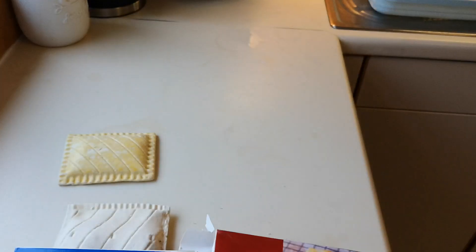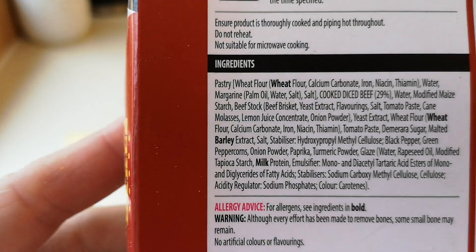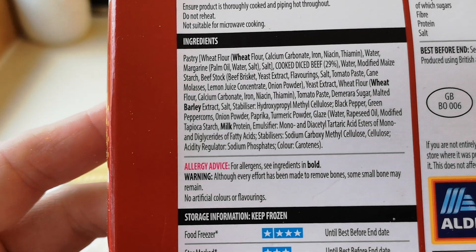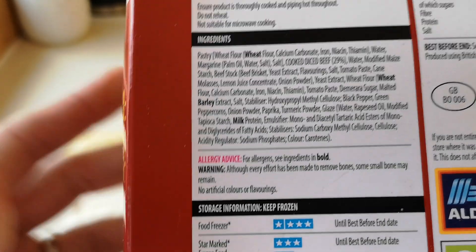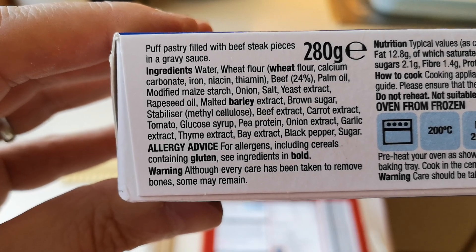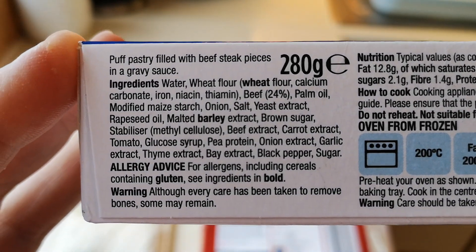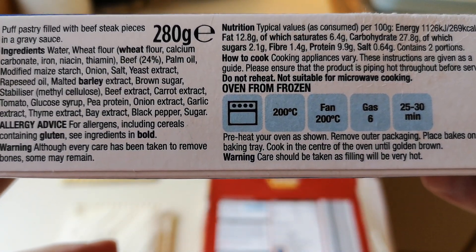And 416 calories in the Crestwood bakes. It's 280 grams in the Morrison's and 280 grams in the Aldi — so the same weight. The Aldi ingredients show cooked diced beef at 29% — there are allergens including barley, milk, and wheat. The Morrison's ingredients show puff pastry filled with beef steak at 24%, so there's actually less beef in the Morrison's one, and you're paying 15p extra. Cooking time is 25 to 30 minutes at gas mark six.